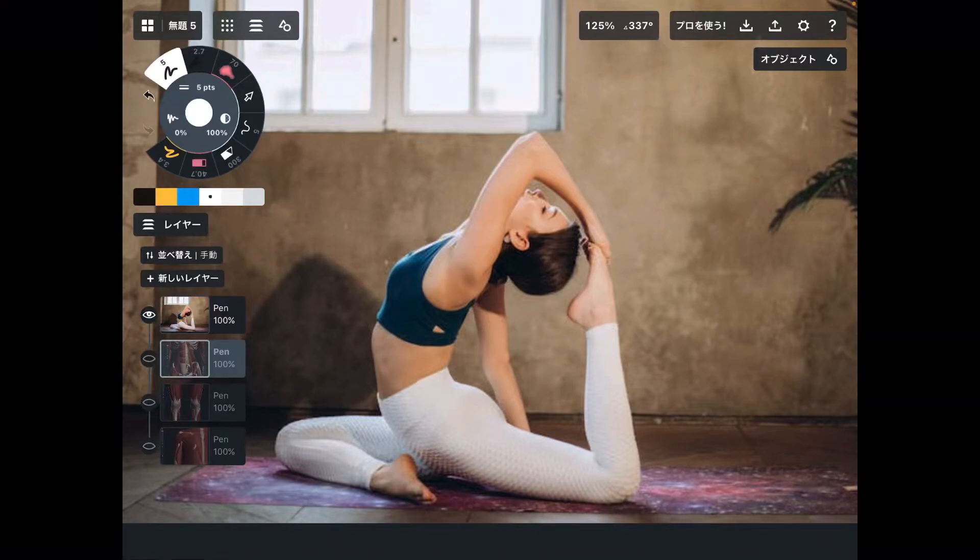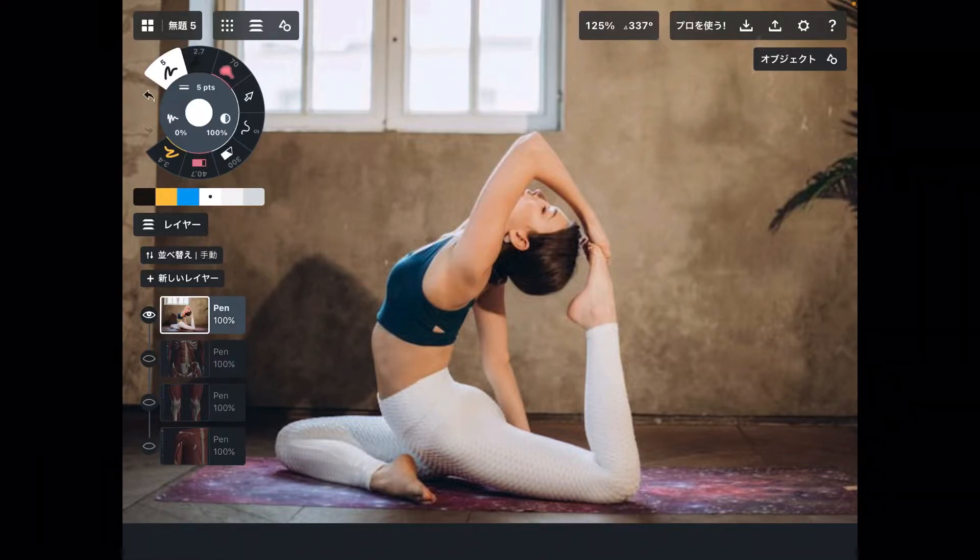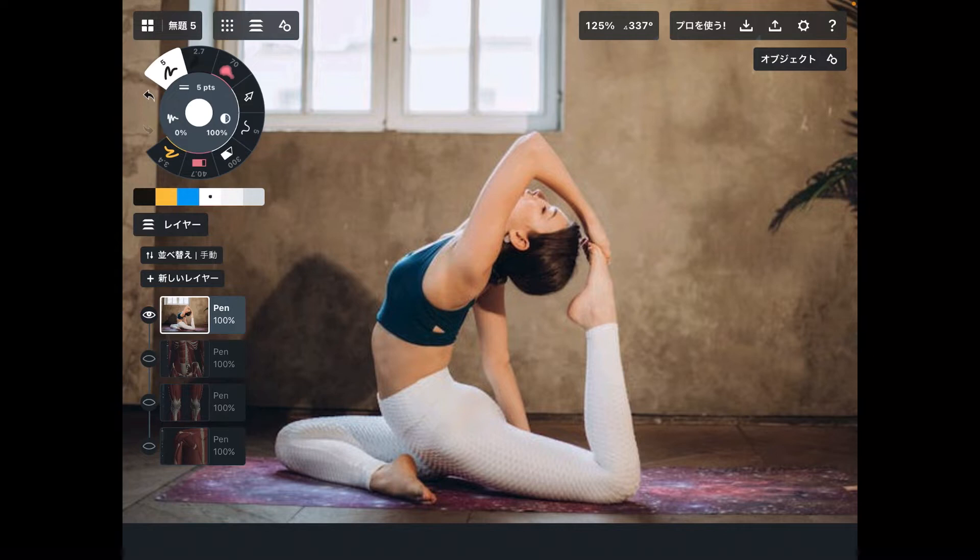In today's video, I am going to explain the anatomy of a yoga pose. Today's pose is the one-legged pigeon pose.